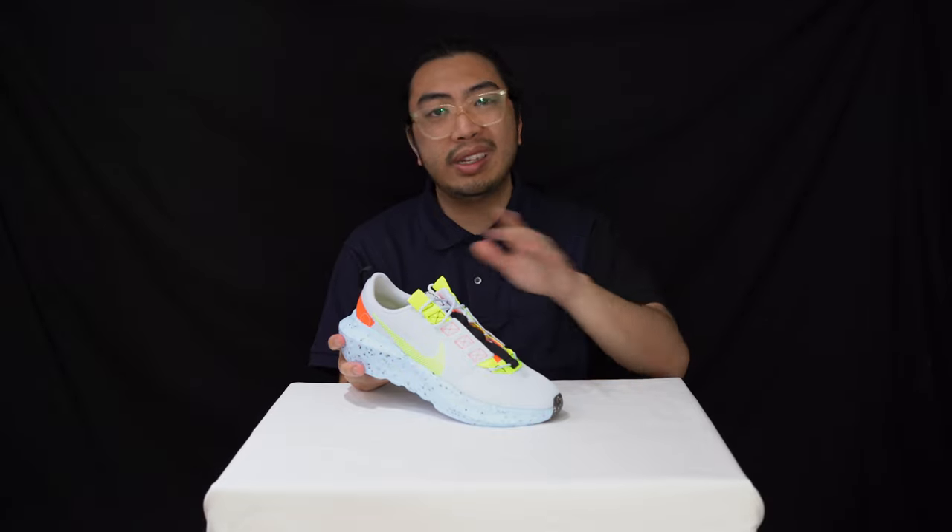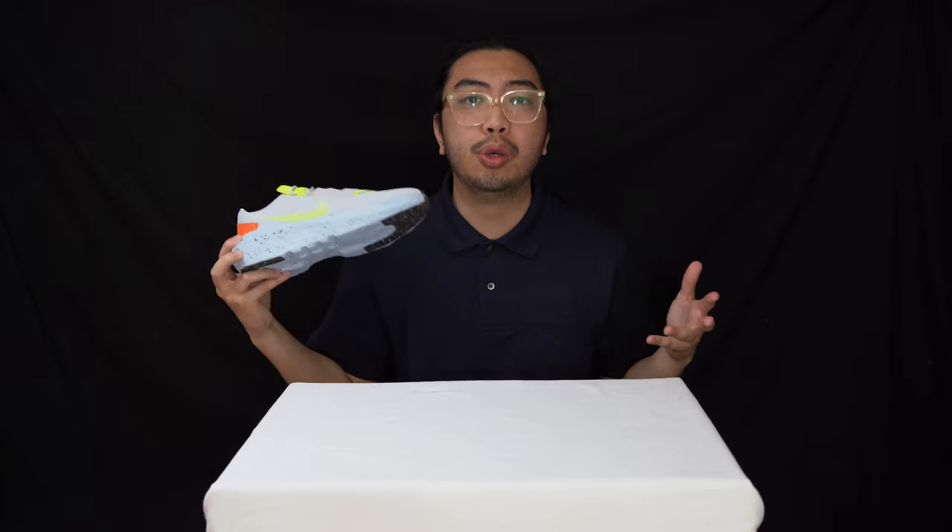We've done it in the past — have a quick look. But this is the now, this is the future. Can't wait to try these on. Let's do this.